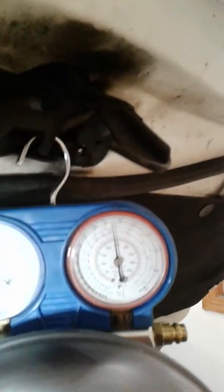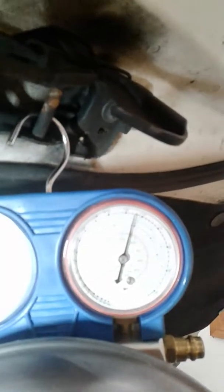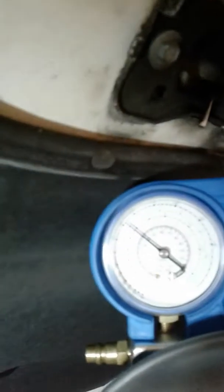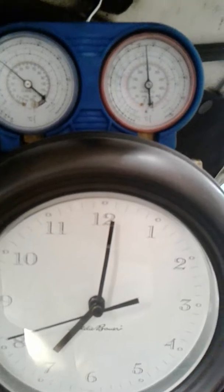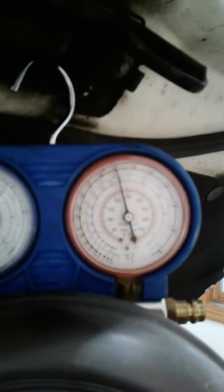The compressor is still running, but we just jumped up to 250 psi. Now it's working its way back down. Low pressure is still about 36. High pressure is now working itself back down. For some reason, pressure got high and then something came down. Pressure came back down, meanwhile the compressor is still running.